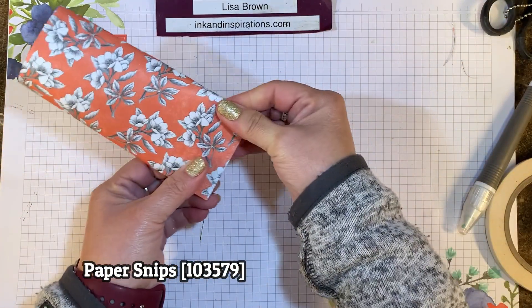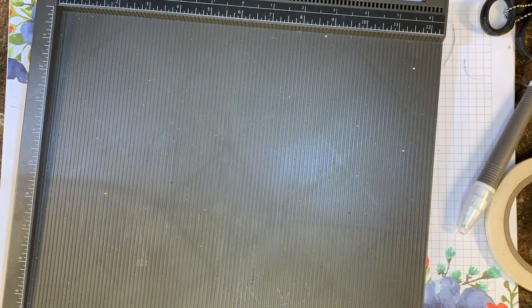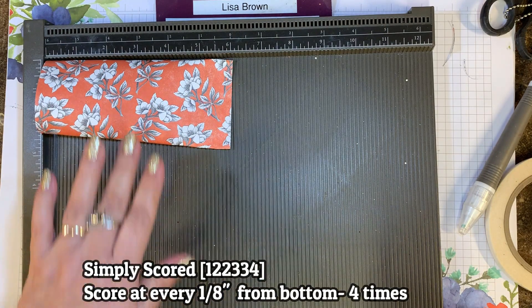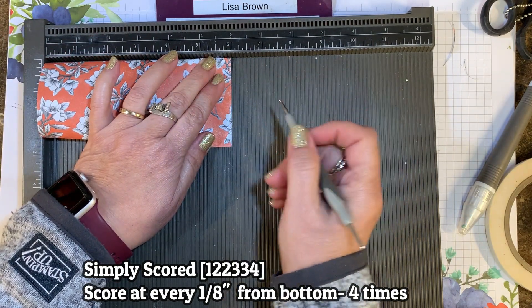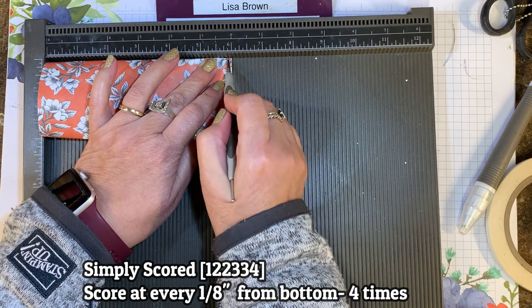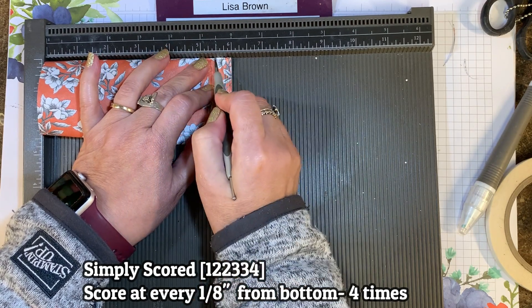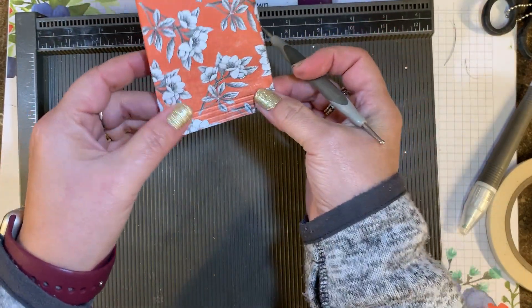I like to add a little bit of fanciness to this bottom, and here's a super simple way to do it. I've got my Simply Scored scoring tool here, and I'm going to get my stylus. I put the opening toward the edge, and this lines up right at the six-inch mark. I'm going to score at every one-eighth inch, following the lines along the bottom that's taped, for about one inch. That makes a fun little closure for the bottom and makes it look a little fancy.